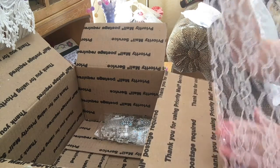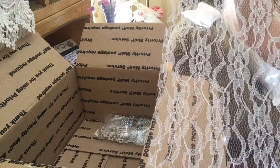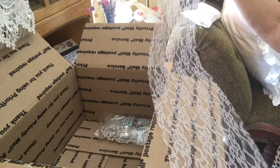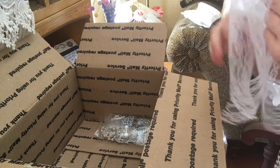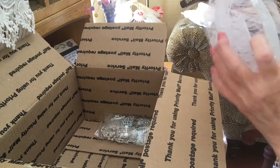Look at this — isn't that pretty? This would be really pretty between flowers. I've been driving myself crazy. Thank you so much, Karen.